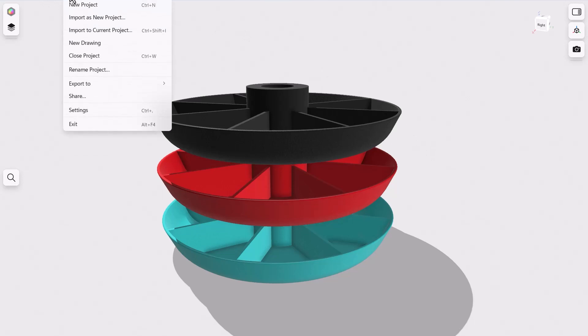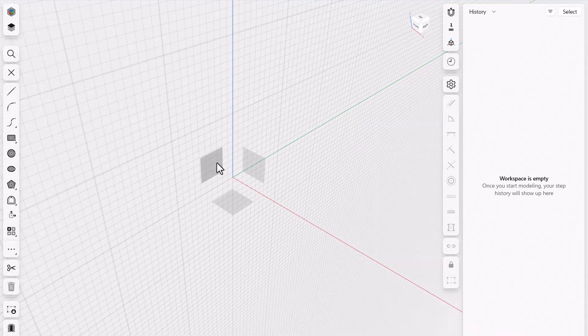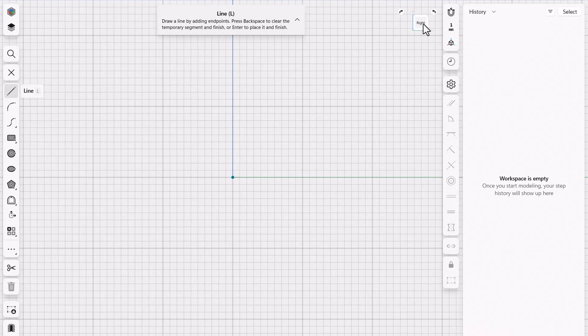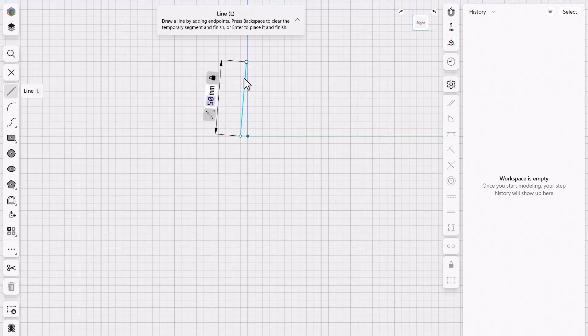I'm gonna go up to file and say new project. Because I'm gonna be revolving this around, I'm just gonna create one little section of it. I'll start a sketch right over here and choose this plane — I'm on the right plane. Let's start with the line command. I don't want to start at the origin because we want a hole in this thing, so I'll start a little distance away. I'm gonna type in 50 millimeters, because that's the height of the center hub that I want.